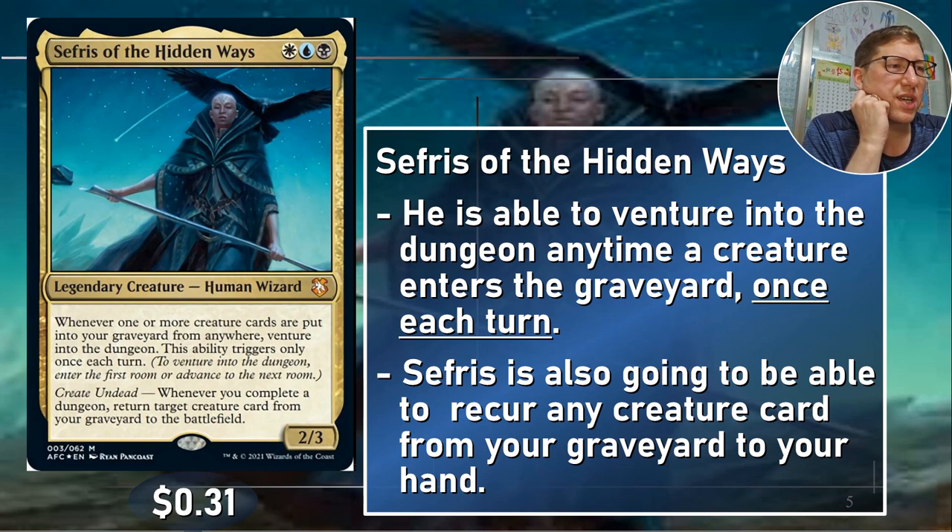Seferi of the Hidden Ways — I don't know if he's still 31 cents; I probably should check that, this was a couple weeks back. Whenever one or more creature cards are put into your graveyard from anywhere, venture into the dungeon. This ability triggers only once each turn. It's only once each turn, but they don't actually have to die — it does have to be a creature card, not a token. This does not care about tokens. But if you discard or mill a creature, that's good enough. We also have things that let us sacrifice as well, which will trigger as well. You can get a lot of extra value out of your things.